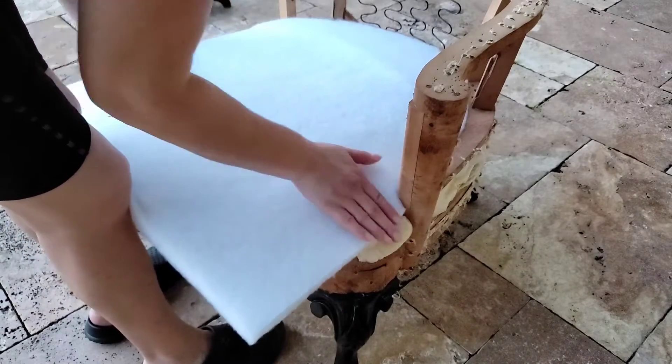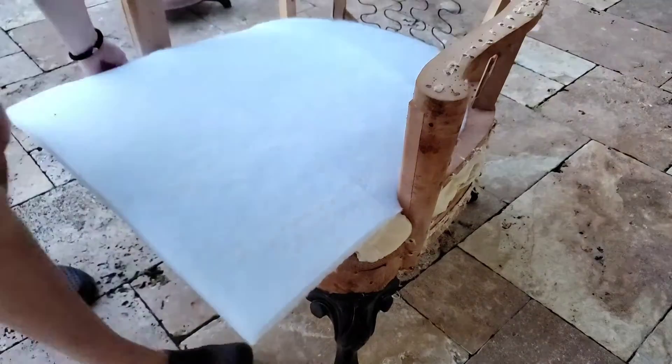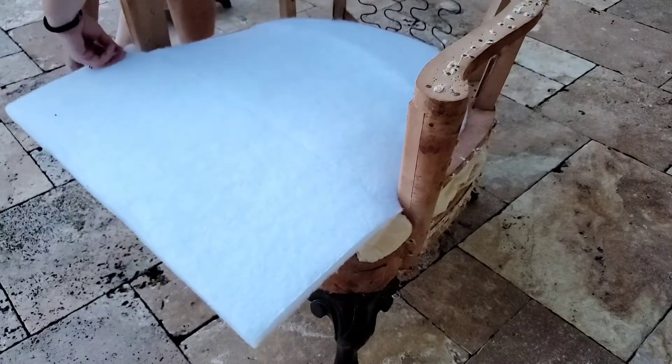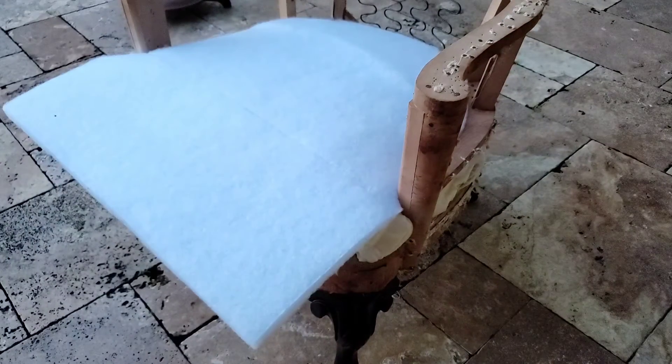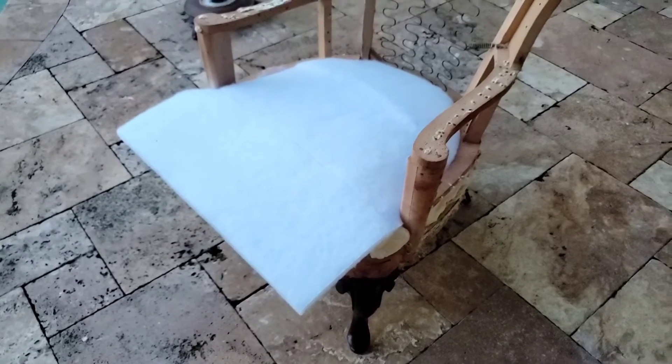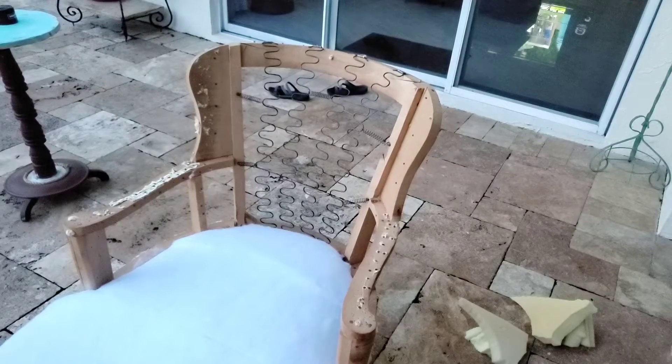I'm waiting for that to set really well before I move any further, since that's a very critical piece right there on the edge. I'll let that dry super hard.